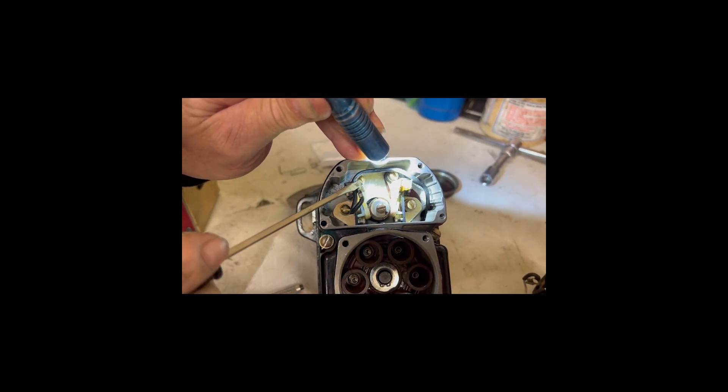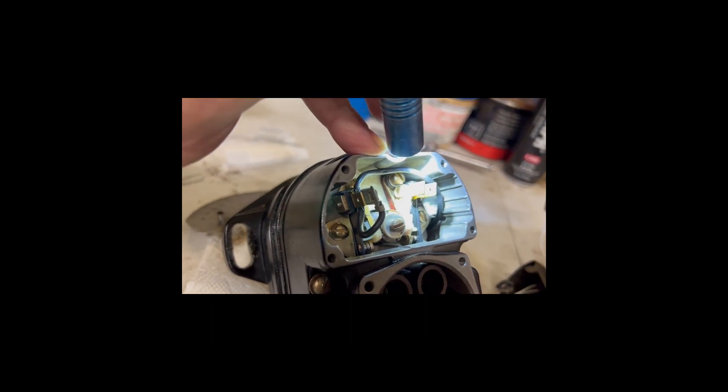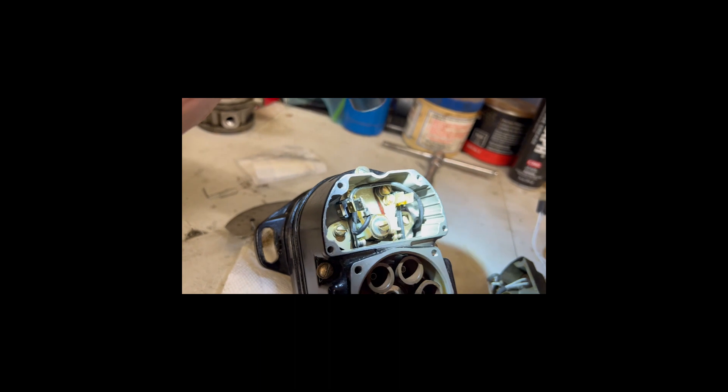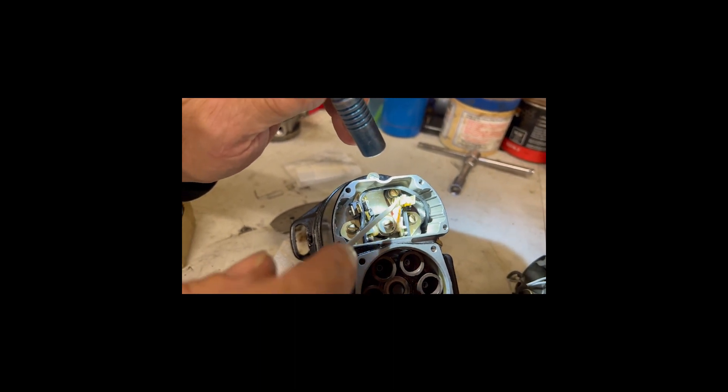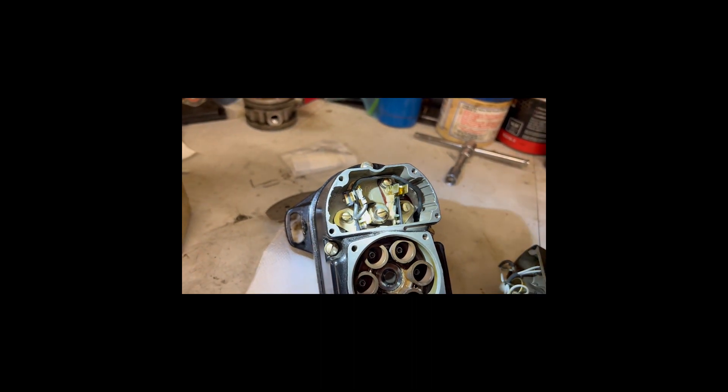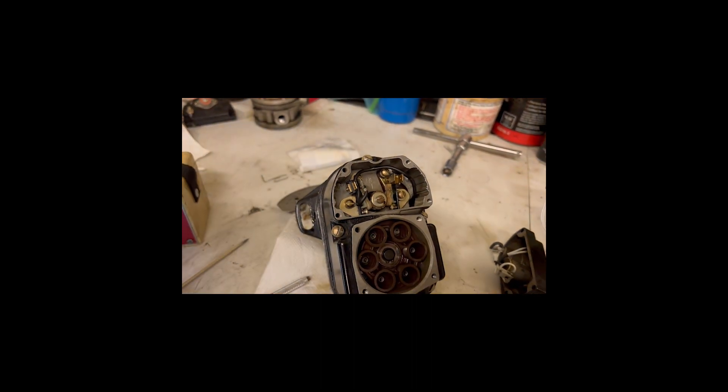That thick washer is not supposed to be there. So now I get to take that apart and get the washer off. Yeah, that's just a few extra hours. The magneto points were assembled incorrectly, obviously, at the factory. When the things were made, they had the wrong washers in the wrong positions on the points, which would then, when the points are installed into the magneto, ground out and prevent the points from working correctly.